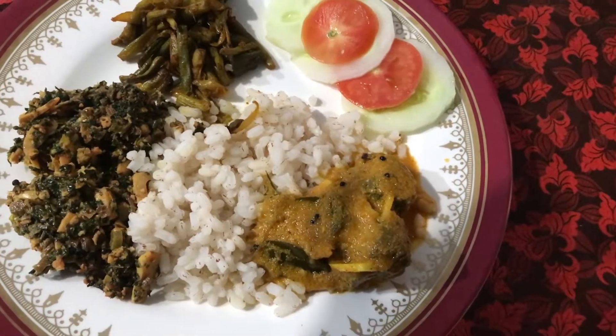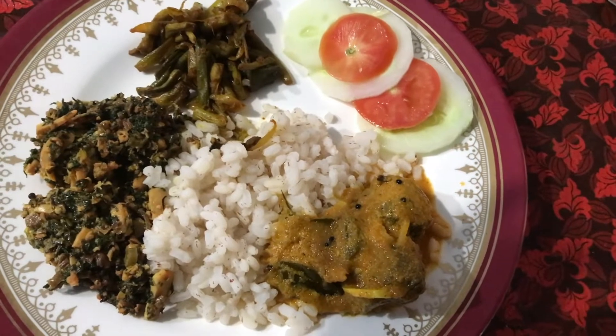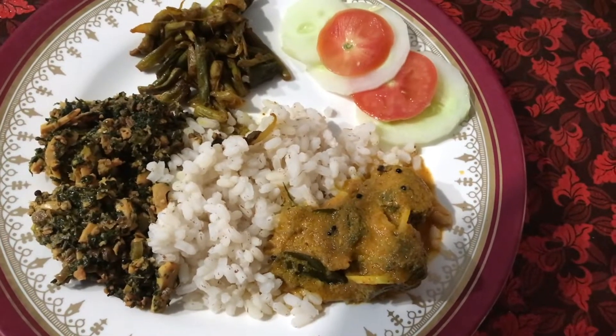I will cook it like this. I will cook it. It's balanced with a balanced olive oil. I also have a good meal, and I will eat vegetables.